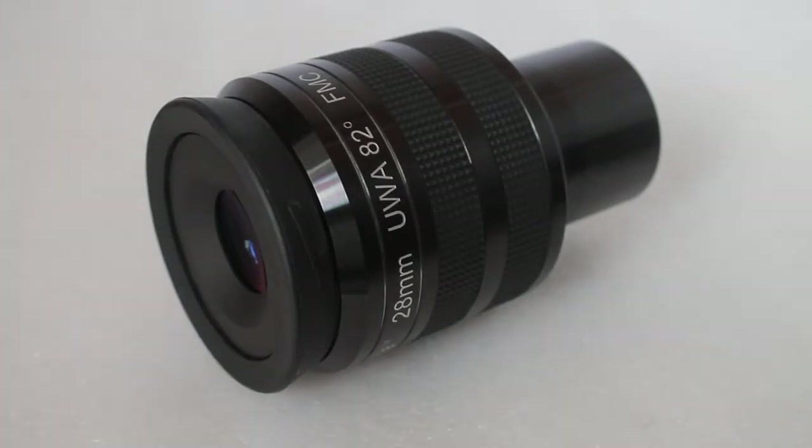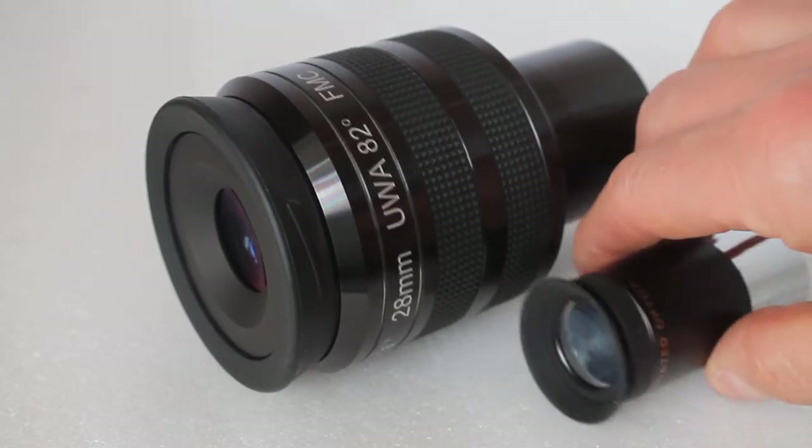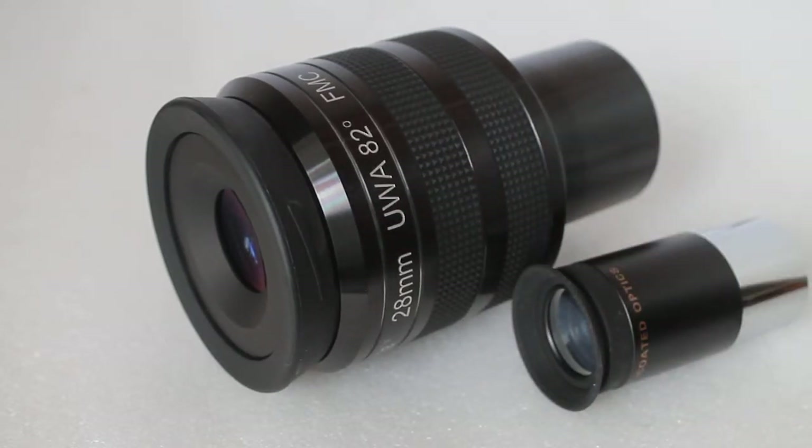Hello everyone, welcome to my channel and a quick look at the Skywatcher Nirvana 28mm 2-inch eyepiece. First thing first, this is a huge eyepiece — just to give you an idea, here is a standard 30mm Plössl for comparison.